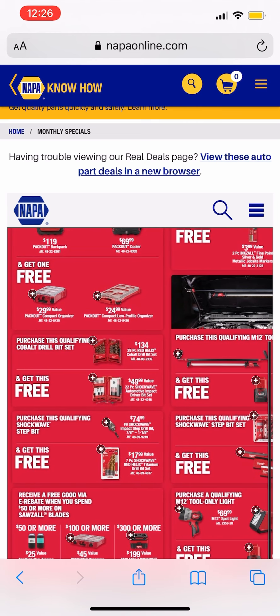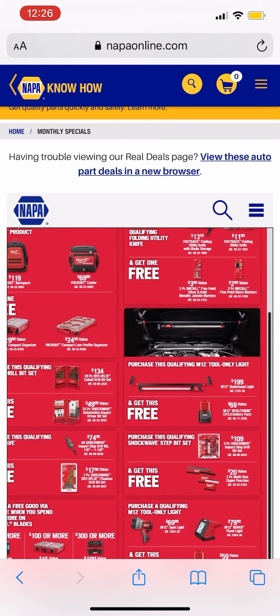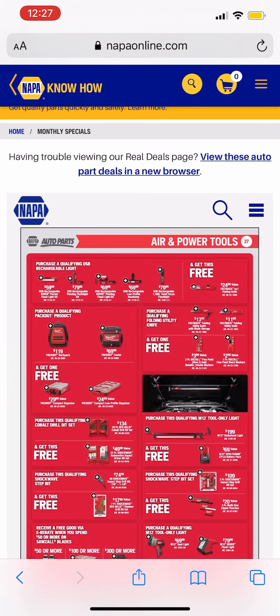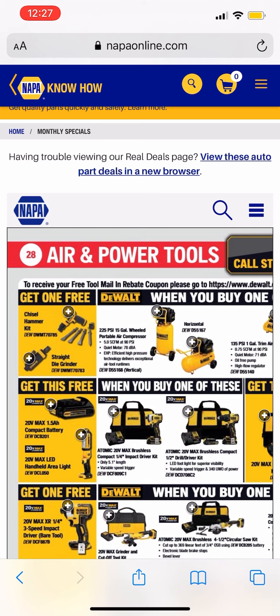We'll talk about the dual ones — $134, getting a free 322-piece socket kit. Some more stuff going on here, not a whole lot. Maybe if you want that underhood light, you get a free 3 amp hour battery out of that — maybe you can sell it for $50 and get the light for $150. I'll let you guys mess around with it and check it out.